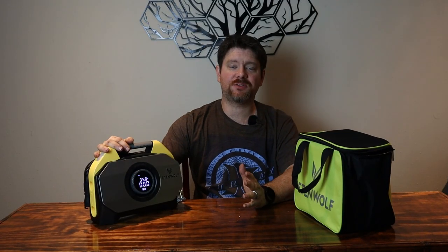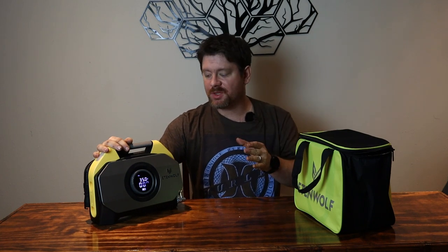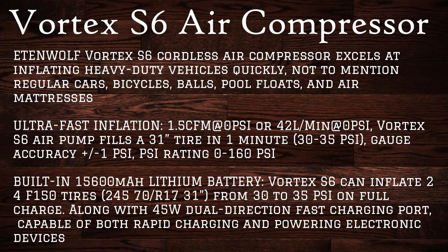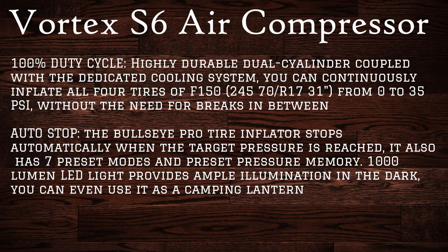Rather than talking for 10 minutes straight about every little feature, I'm going to put on screen right now some of the features that this has and what they're claiming it can do — like rated pressures, how many tires it can air up, etc. If I may have missed something that you have a question on, always check below in the description section. I always have a link to the product with full description of what the item can do, as well as a purchase link.